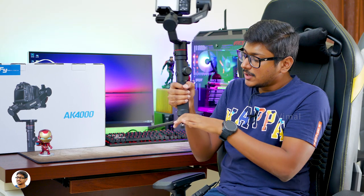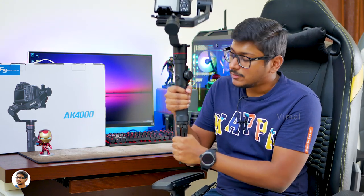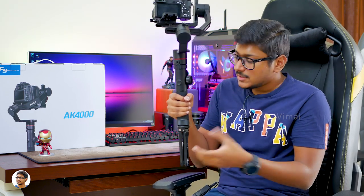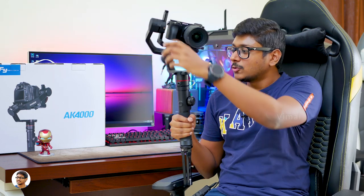Going down, I've already attached a tripod — it's an aluminum tripod as seen in the unboxing. Using this you can just expand it and place the gimbal wherever you want. We also got that carbon fiber attachment rod in the box — you can attach that and get a great grip on the gimbal. It's super lightweight and won't increase the weight much, and can be super helpful while shooting videos.